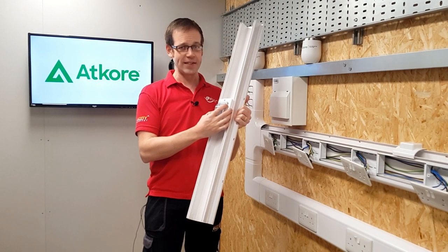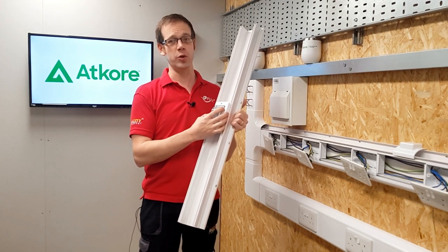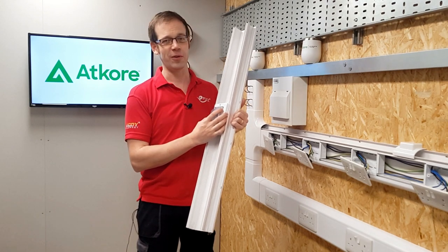The Marco Elite Compact trunking system from Atcore is great looking, innovative, and adaptable - and it's made in the UK. In short, it's the trunking system you should probably be using on your next installation. Thank you very much for watching.